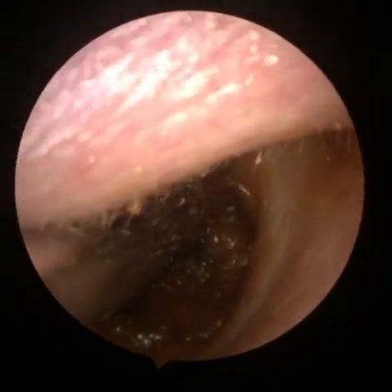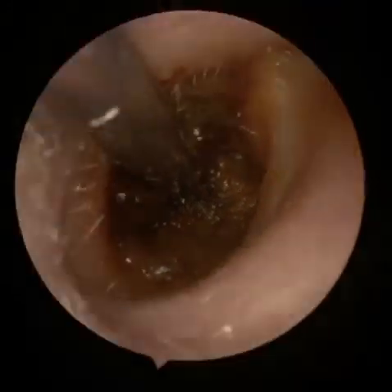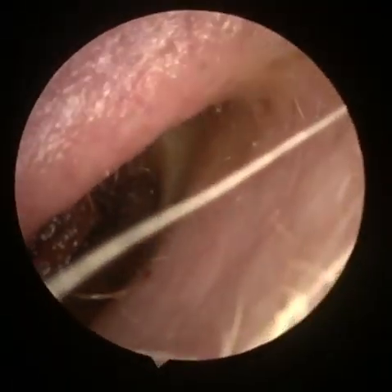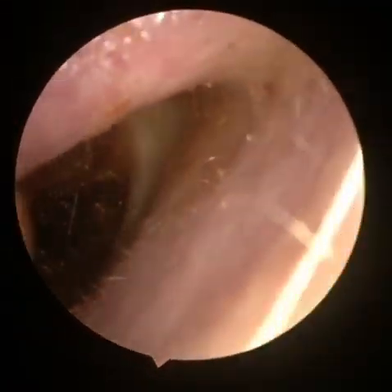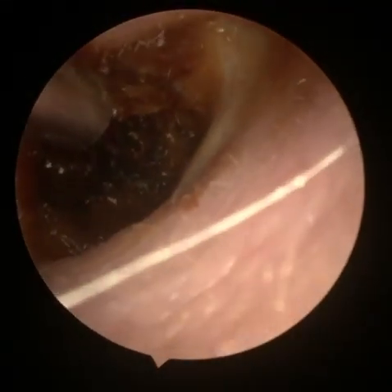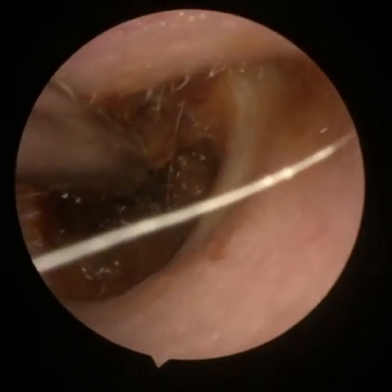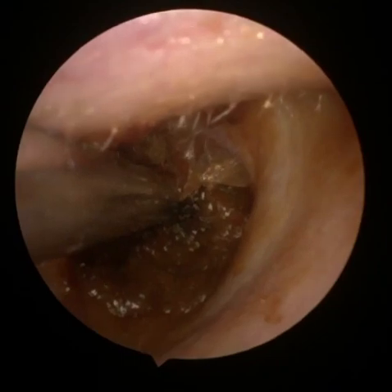We're trying to get adequate suction now. We're using state-of-the-art equipment in the form of a handheld endoscope with probably the best acuity you're going to get in terms of the field of view inside the canal. You'll notice a little bit of keratosis going on there as we move the wax away from that drum.